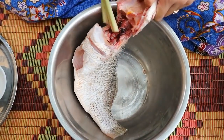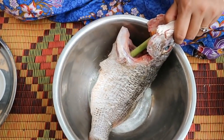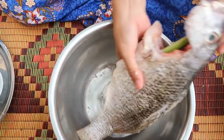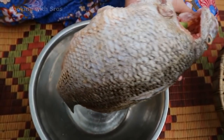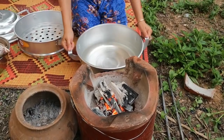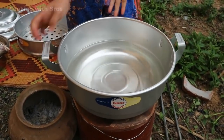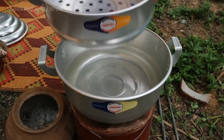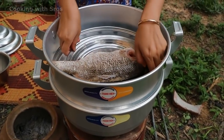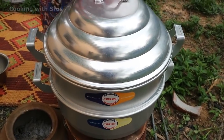Put lemongrass stalk inside the fish. Add some chopped garlic. Now I start to steam the fish. I already have the water inside. I add some green onion on top. Let it cook.